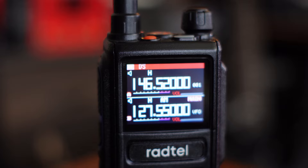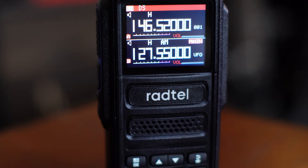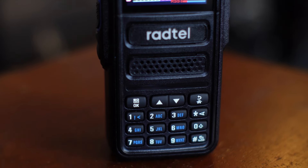This is the Radtel RT470. I think this is a great first ham radio, probably the best one all things considered, certainly for the money. But I think it is also a really good radio for emergency comms, like for all you guys who are wringing your hands together waiting for the apocalypse. In this video, I'm going to explain why I think this is the best radio compared to all the other affordable VHF radios out there.